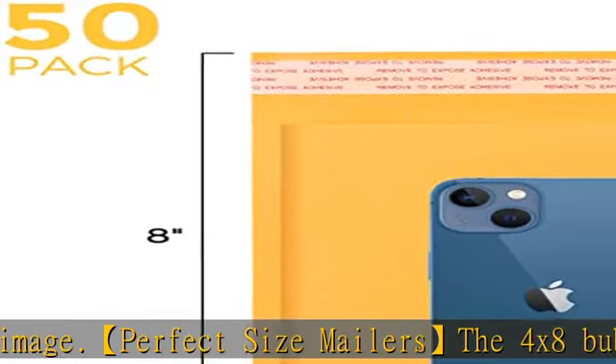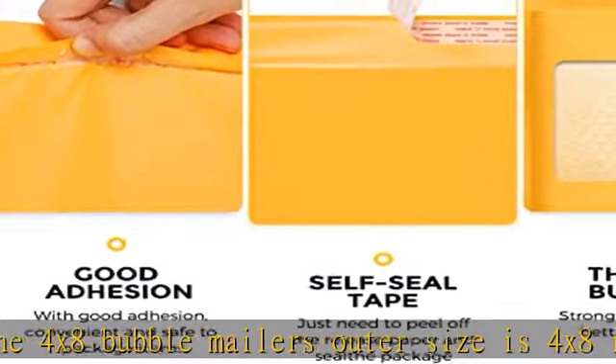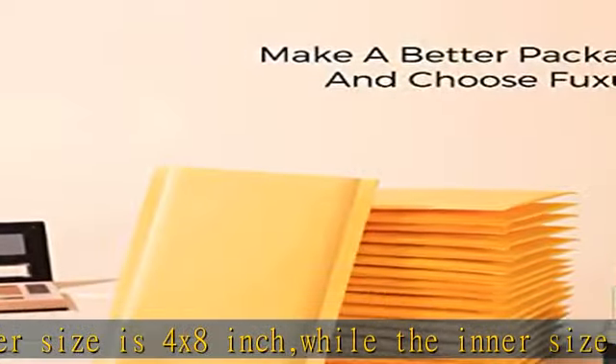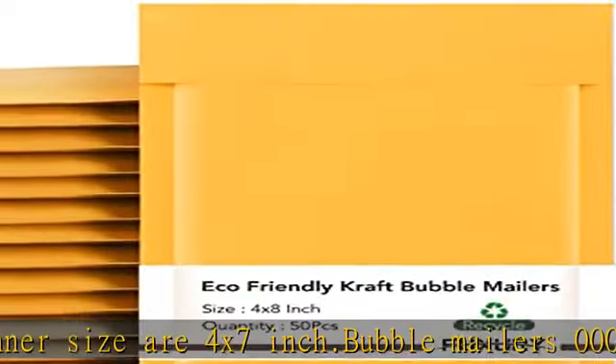Simple peel and seal: simply peel and fold over to seal each package safely and securely. Bubble envelopes 4x8 are equipped with a strong self-sealing adhesive strip that cannot be easily torn apart and is tamper resistant. Moreover, the smooth surface of the padded mailers can be written on, labeled, and stamped.